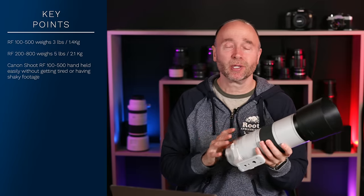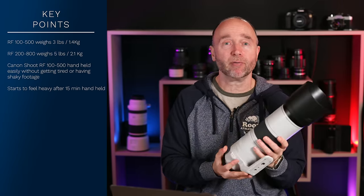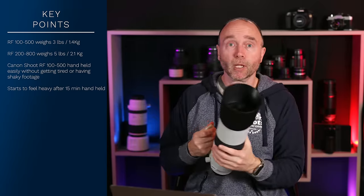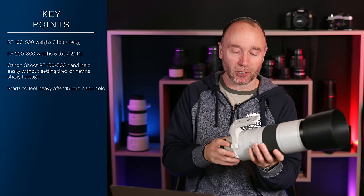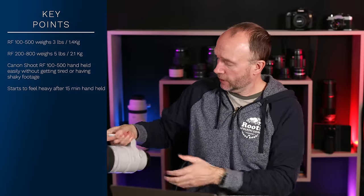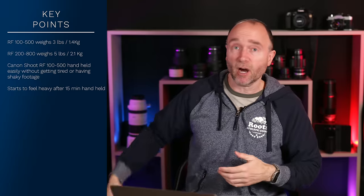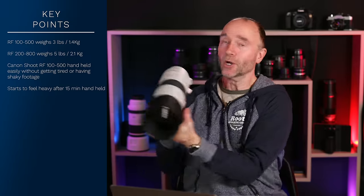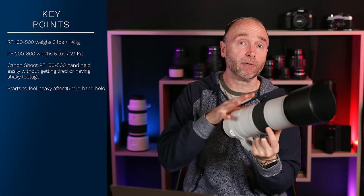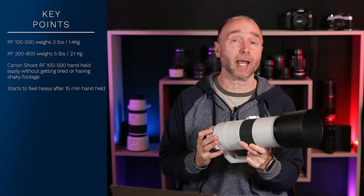In my first outing with this lens, after about 15 minutes of shooting I did find it got a little bit tiring and a little bit heavy in my hands. However, walking around holding onto the lens foot or a strap — it does come with a strap with loops so you can hang it around your neck — I like holding it by the foot, which was pretty comfortable. But when you're holding it handheld with a camera attached, after about 15 minutes it was a little bit heavy, so using a monopod certainly helped.